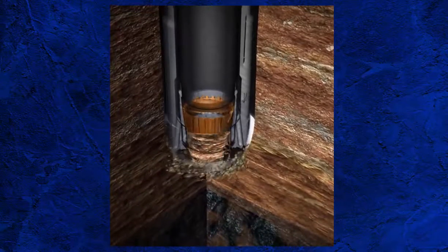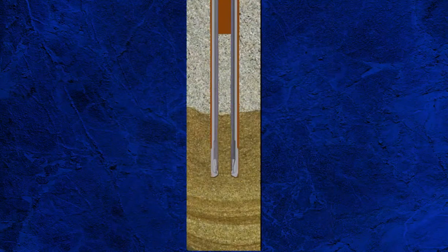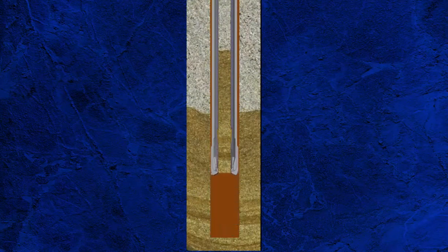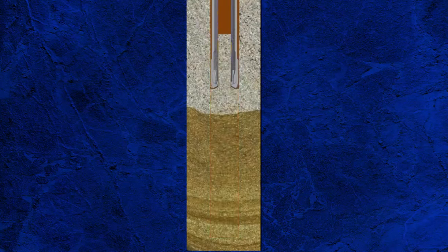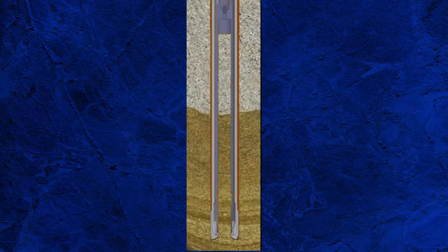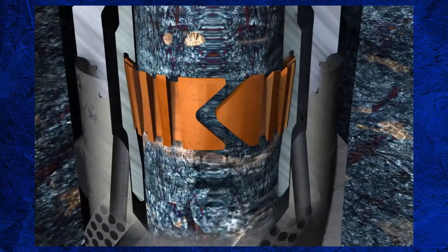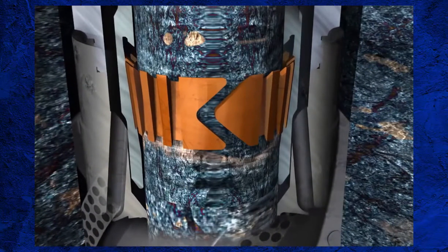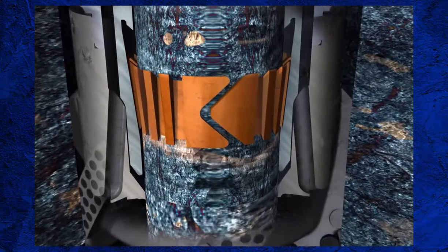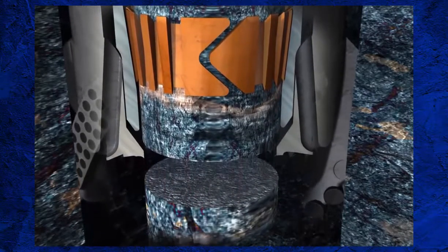Once the bit is patterned in and the near-bit stabiliser is bedded into the new hole, parameters such as weight on bit and RPM can be adjusted to optimise the rate of penetration. It is advised to keep the flow rate steady unless absolutely necessary. Continue coring until the core barrel is full or coring is terminated for any other reason, for example jamming. To terminate coring, stop rotation and stop pumps. Lift the string up to neutral weight, then continue lifting off bottom slowly to engage the core catcher. Keep lifting until the core breaks, and record the overpull necessary to break the core.